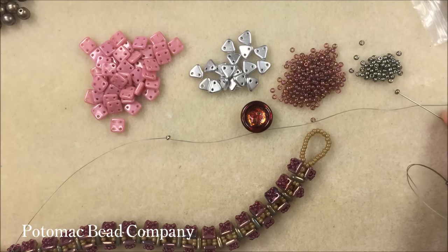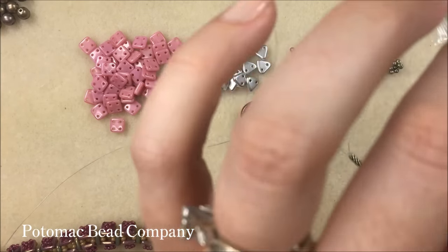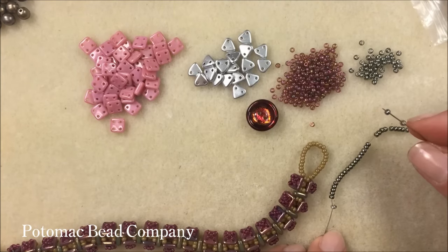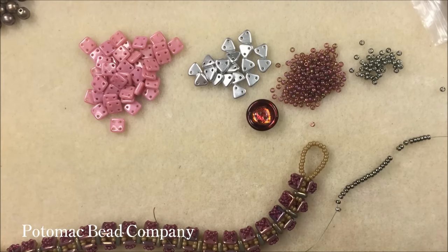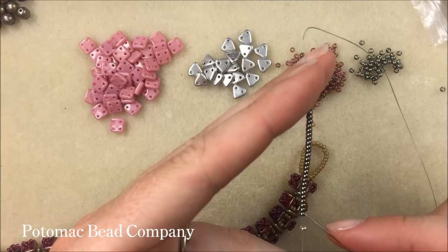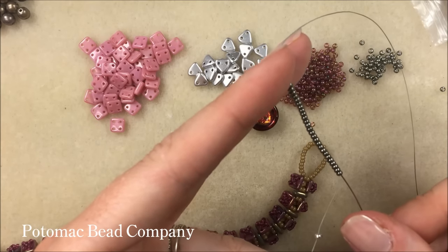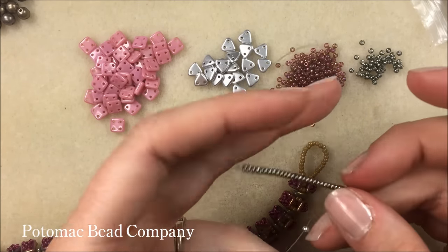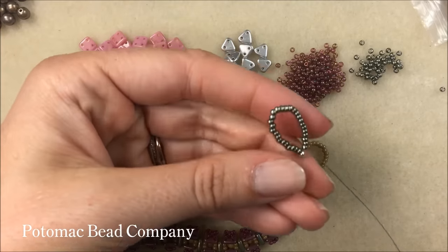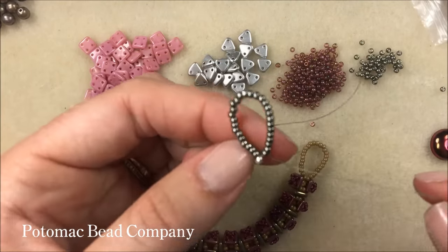If you're using a metal clasp, I always recommend using a wire protector when working with thread, so the thread won't show. I let all 26 beads drop down next to the stop bead, then take my needle and thread back through all those beads to reinforce the loop, giving a nice pull to tighten it up. Make sure your loop fits whatever closure you're doing — 26 beads may not work for everyone, so measure accordingly.